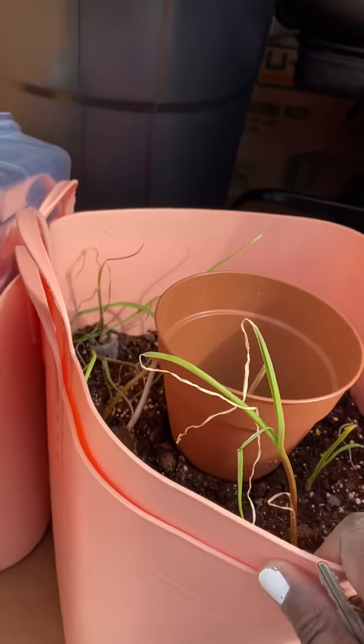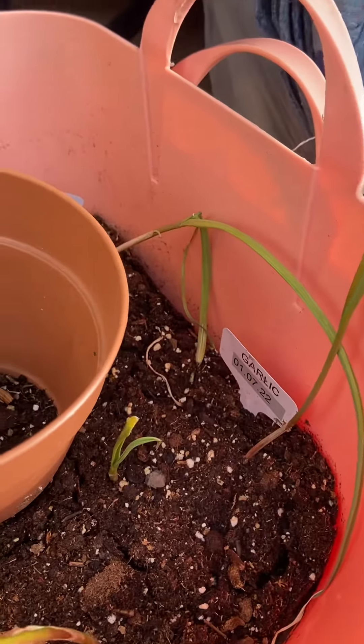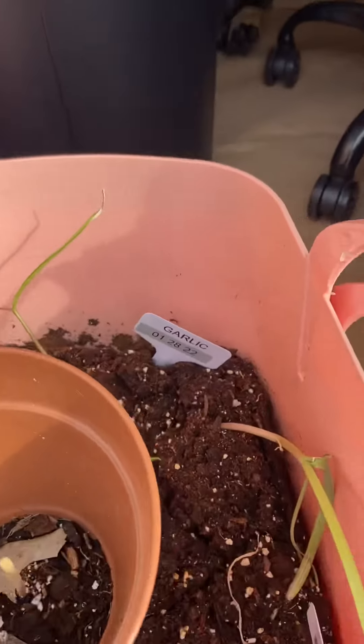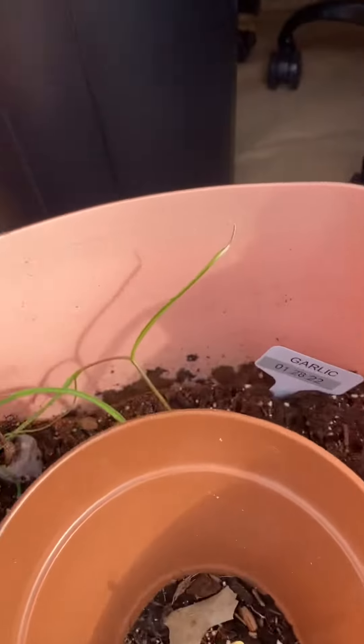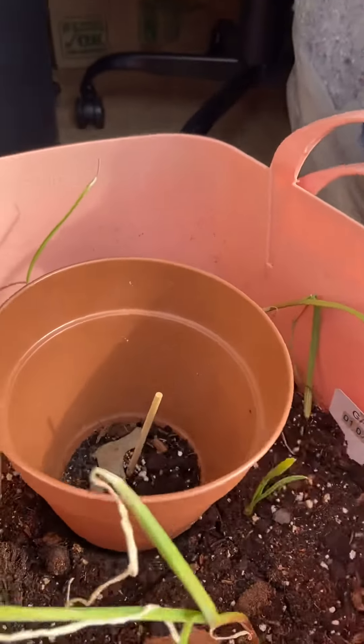Part two — my five gallon container, which has the garlic: the original garlic and the backup garlic, planted January 7th and January 28th.